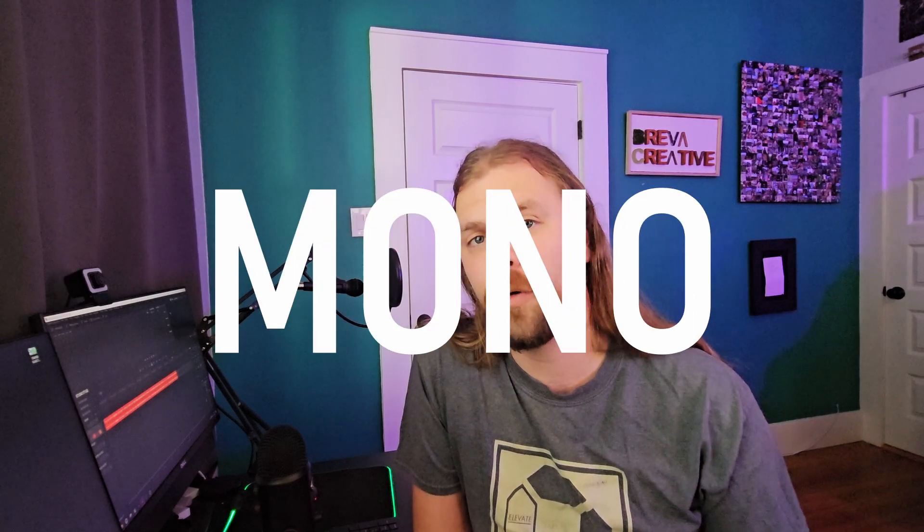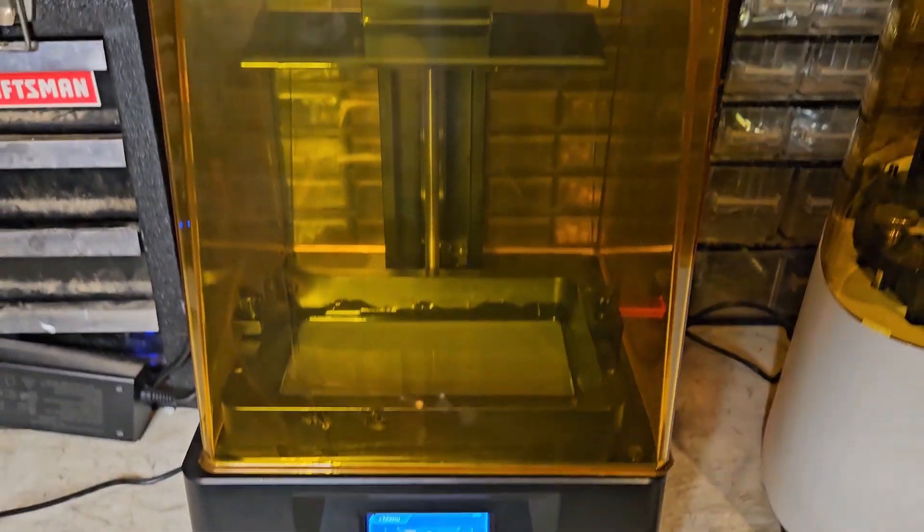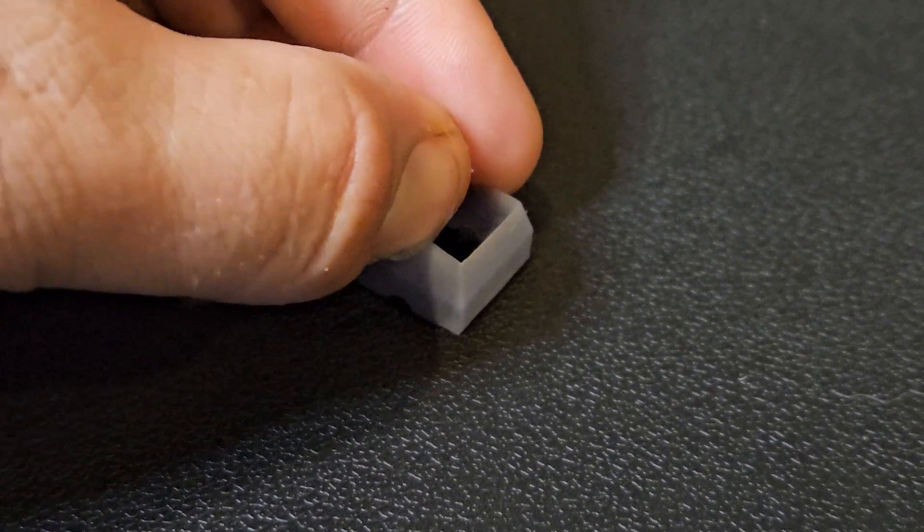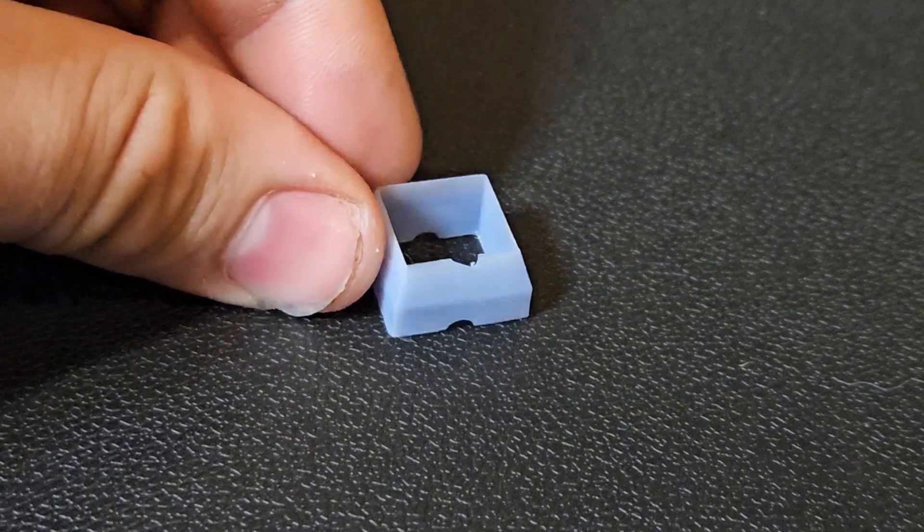I first used my Anycubic Mono 4K printer, which is a really great printer. To be fair, I was pretty new at the time so I didn't have the settings dialed in. The result was subpar cutters with extremely brittle edges. After doing a lot of research on resin print settings, I decided the best thing I could do was test on my own machine, because there are just too many variables that can alter how a resin 3D print comes out.